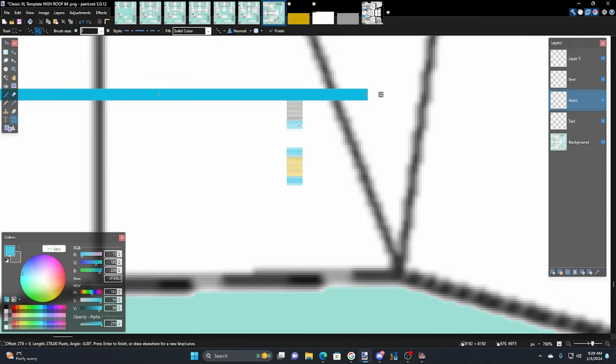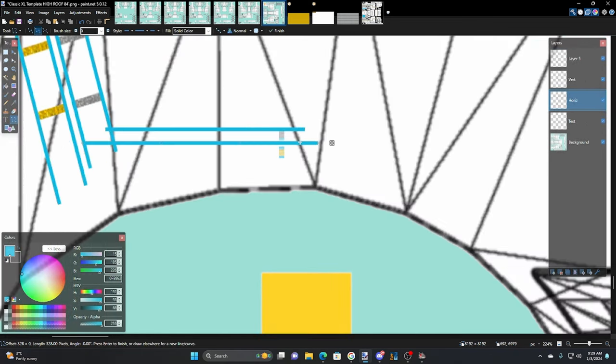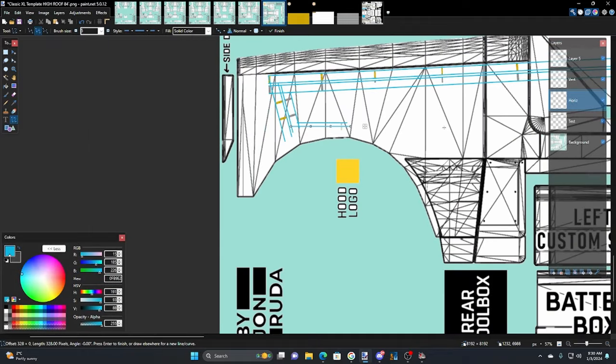Now we're going to go back to the horizontal layer and draw some horizontal lines — those should be nice and fun. We intersect this one, hit Shift, run it out the back. Actually we just need to go this far. Let's line it up — they're looking tidy. I wonder if I should make these ones a little bigger on this skin. Let's do another line.